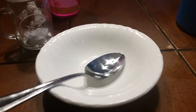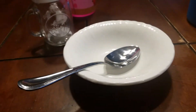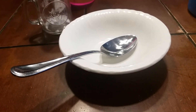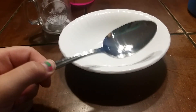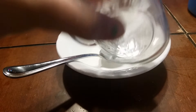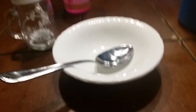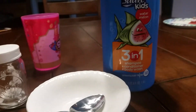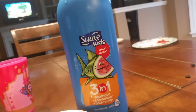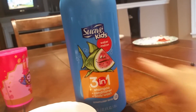Hi guys and welcome back to Kelsey and Keaton! Today I am going to be making slime. The ingredients you are going to need are a spoon, bowl, salt, and some Suave Kids Watermelon Shampoo.